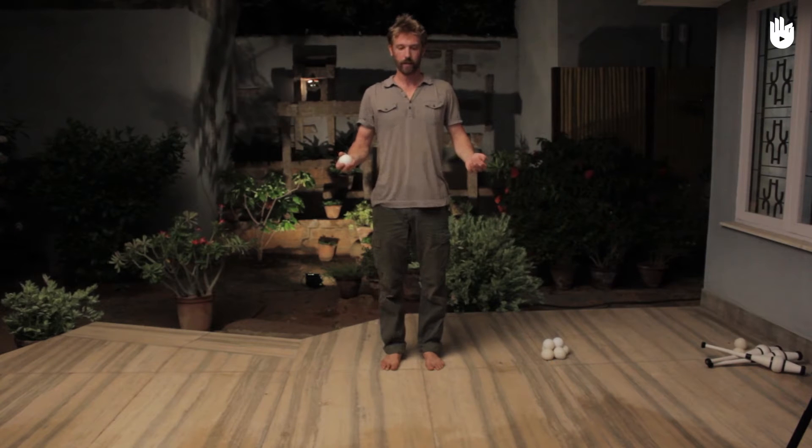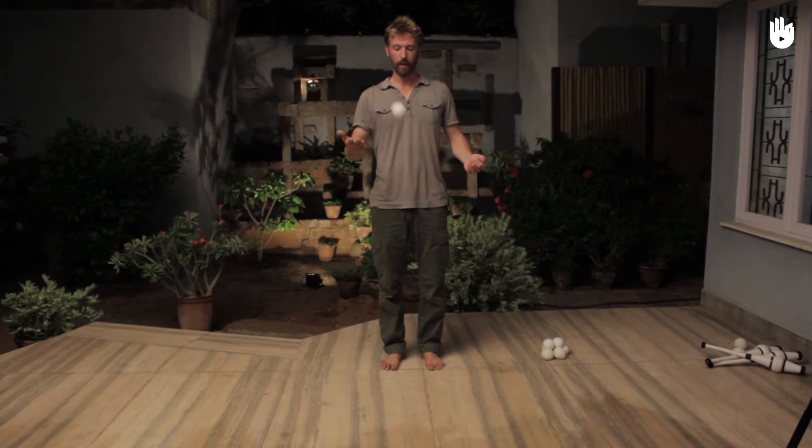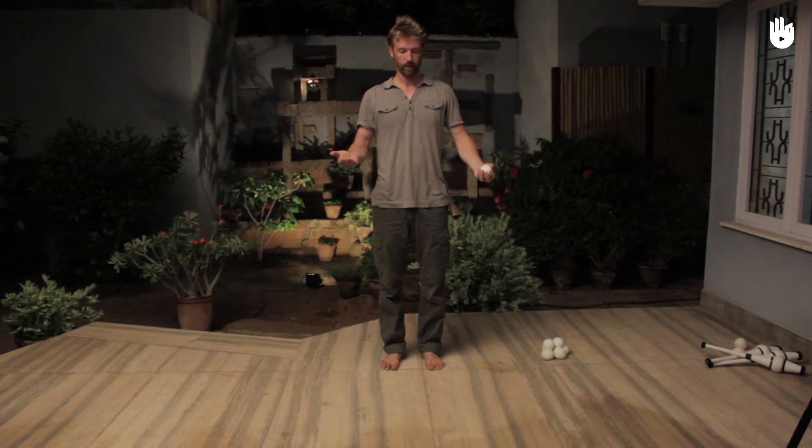There are four different ways to throw the ball when you are floor juggling. The passive method: throw the ball up and catch it with the palm facing downwards. The hyper passive method: throw the ball up and keep your palm facing upwards.